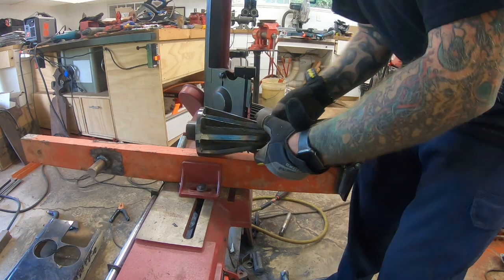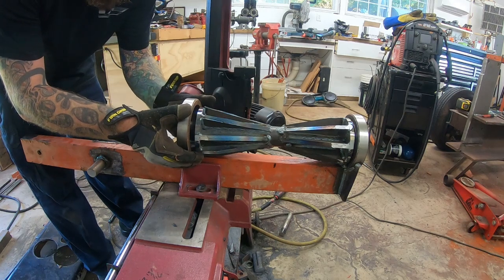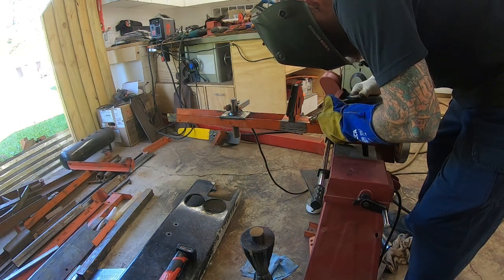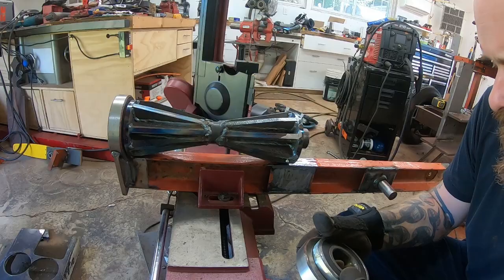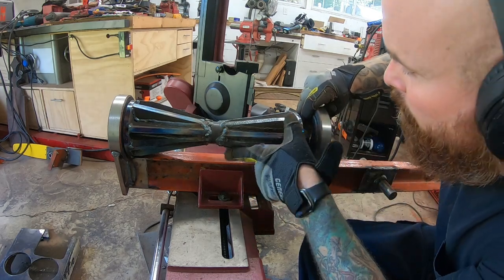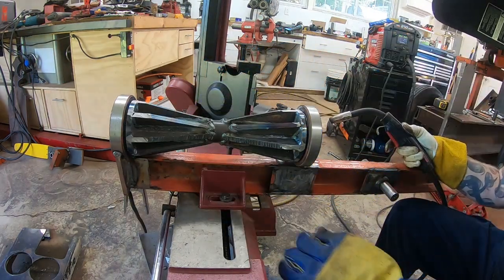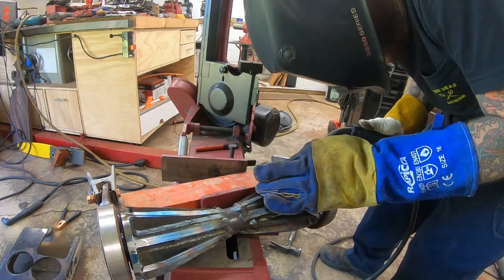I cut all the triangular pieces that way because once I welded this piece in there was really no getting the bearing back out. So if the bearings ever fail, it's going to be replace the tire part, most likely.